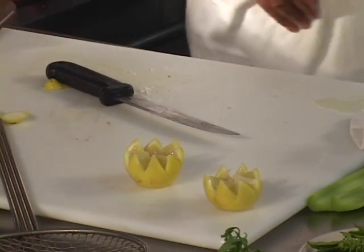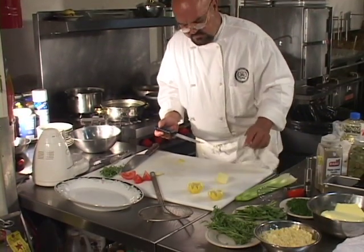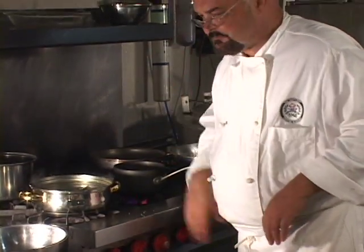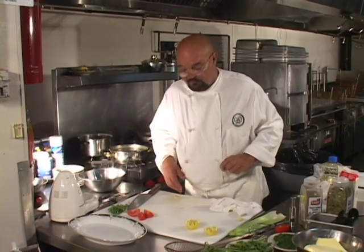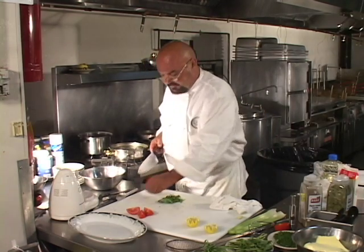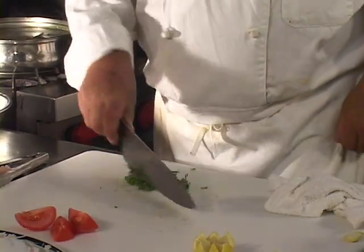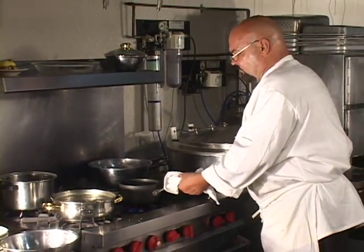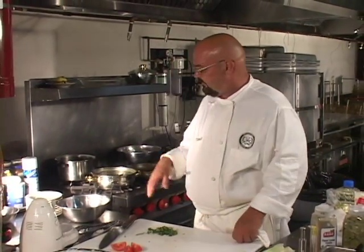We're going to put one of those lemon crowns on the plate when we're ready. That trout, believe it or not, is almost done, and these potatoes are done. I have this to remove the trout from the water — it's the right tool for that. I've got some fresh tarragon and basil leaves that I picked, and we're going to chop some of that. I have another pan over here that I'm going to use to do a little finishing process with some of this court bouillon.